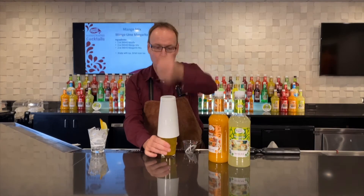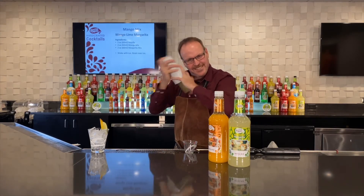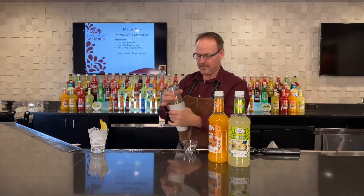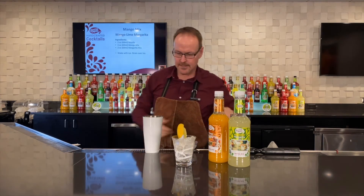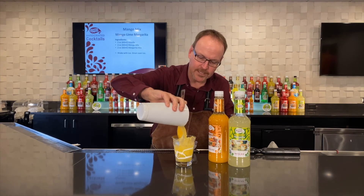And we'll shake it up. When that shaker tin gets cold, we'll pull it apart with a little wrap and strain that over top of fresh ice.